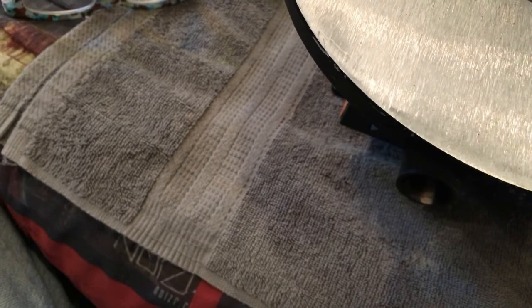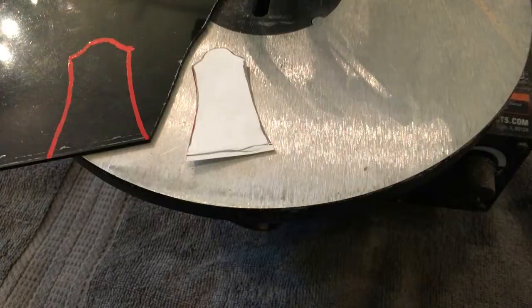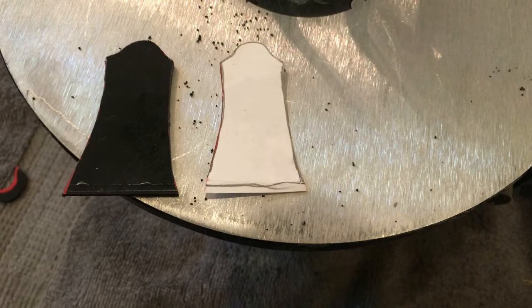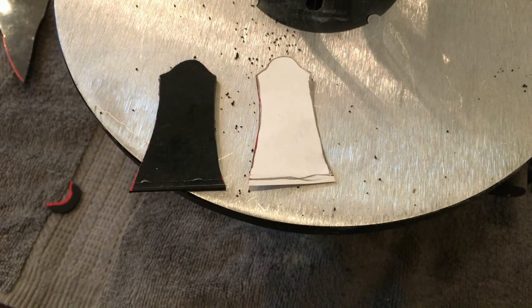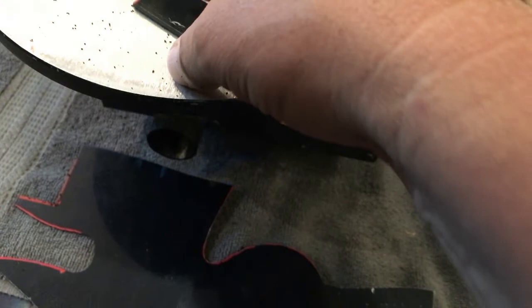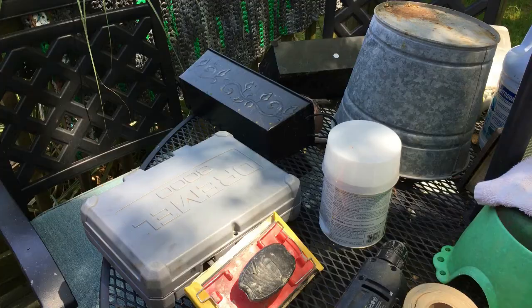Got the two bits glued on. Before I shape with the orbital sander, since the saw is already out, I'm going to trace out a custom truss rod cover and also make a custom input jack plate for the Playboy Bunny Head guitar. Got it traced out on one-ply material and cut. The Playboy Bunny input jack plate is just a square and I'll refine the edges — the one I bought originally was a little too wide for the body.